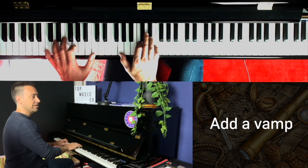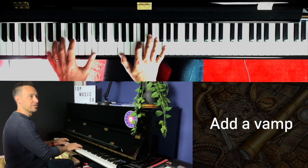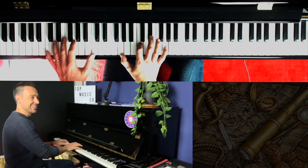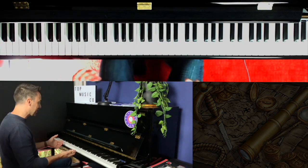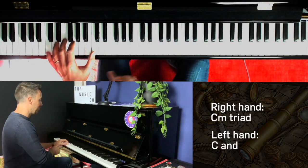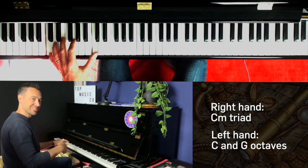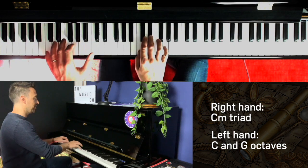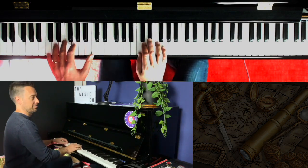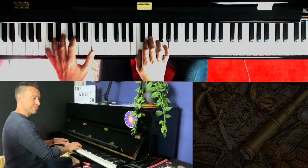It's that kind of thing you could play behind someone speaking or about to introduce a character in a circus — you get that feeling about it. In the right hand I'm playing the triad and in the left hand I'm moving between the octaves of C and the dominant which is G, and I'm putting the chord in the middle.